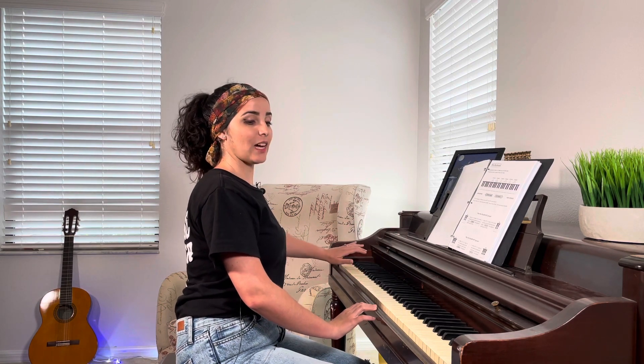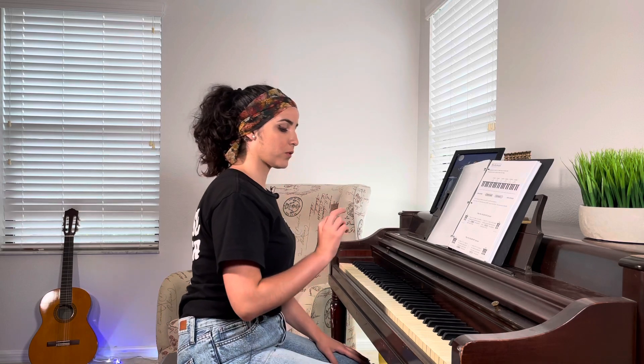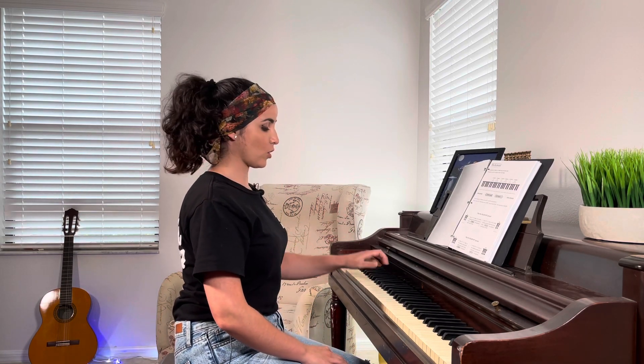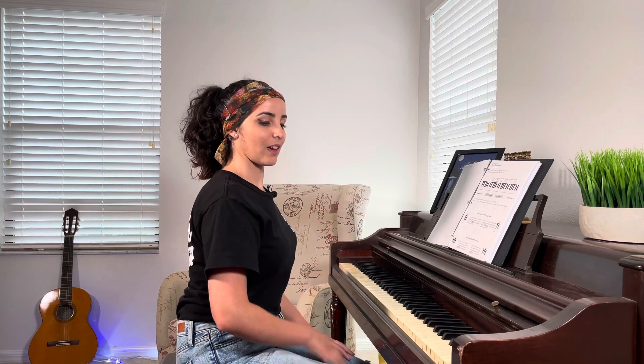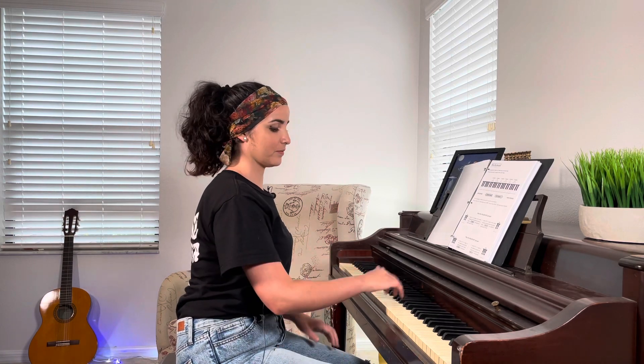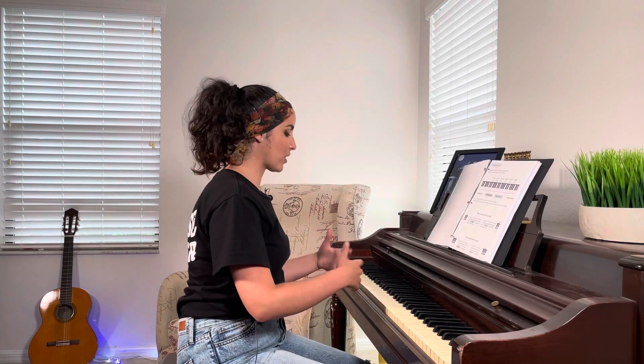Down to the left, higher to the right. Let's find this group of two black keys — we start from the lower. You're going to play them at the same time. Then I want you to find the group of three.